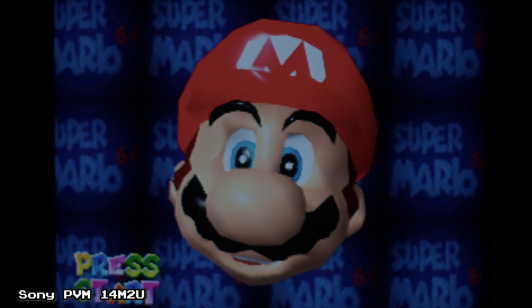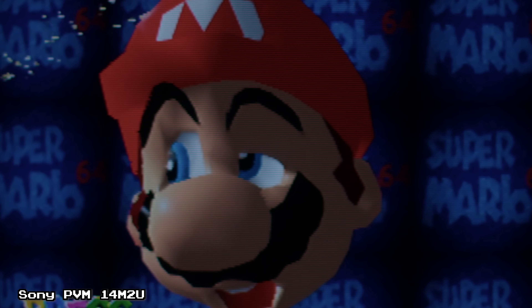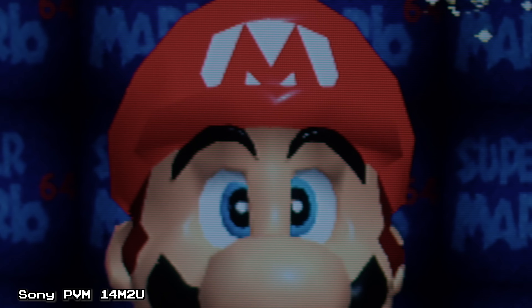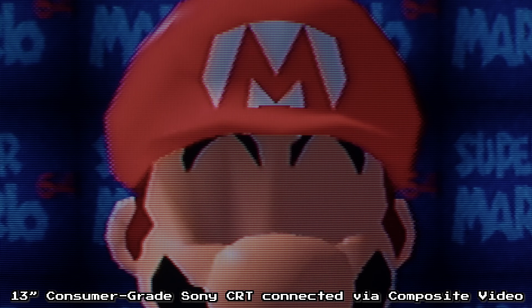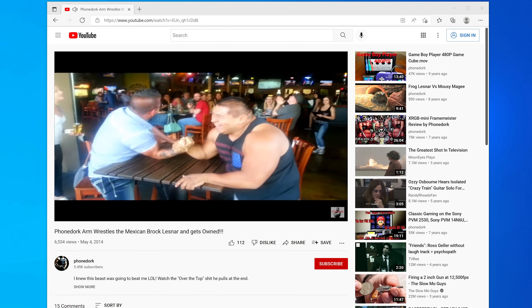Earlier I mentioned how I prefer using smaller CRTs with early 3D consoles like the N64. Part of it is how the CRT's mask cuts through the image to make it feel more high resolution, but also because that mask is so small that if you sit just a tiny bit further away, you can barely see it — and to my eyes, this helps blend a lot of early 3D graphics. Depending on the game, using lower TVL consumer CRTs and even composite video might help blend it even more. I actually got this idea from retro YouTube pioneer PhoneDork, who's been telling us for years to try N64s on smaller CRTs. Deciding which CRT to use with which console is completely preference and probably deserves a video of its own.